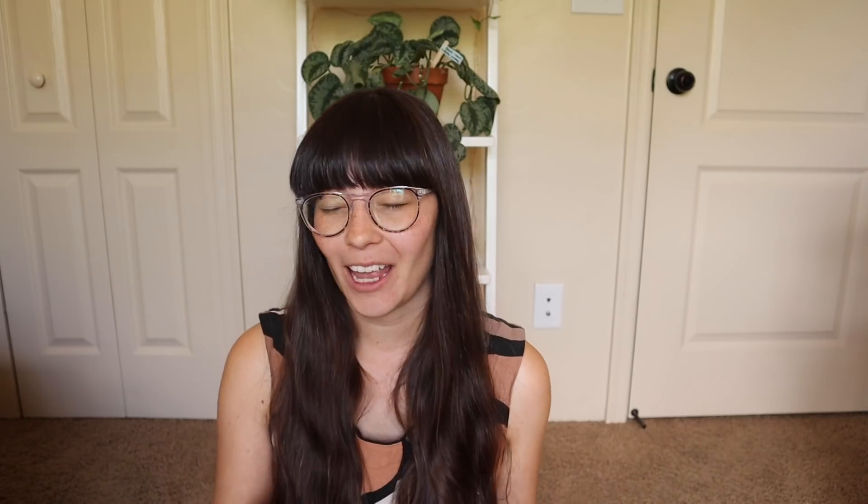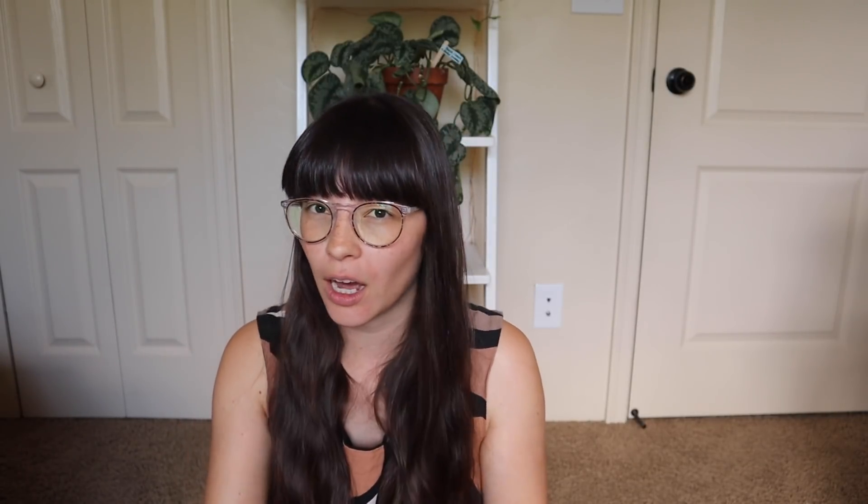Repotting new plants immediately or waiting? It really depends on what condition the plant is currently in. Hopefully you brought home a healthy plant, but soil from the nursery is sometimes strange — often strictly or mostly peat moss, which plants don't enjoy long term. If the soil is good I'll keep it for up to a couple of months; if it's bad soil I'll repot it in a day or two. Always keep new plants separated from your current plants, because pests make their way in through new plants — sometimes in a stage where they're not visible yet.